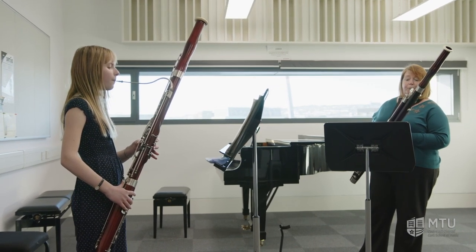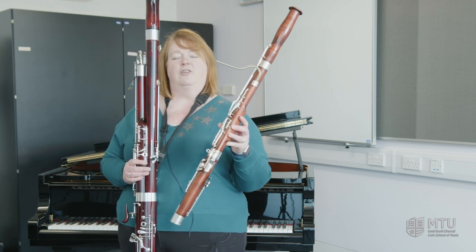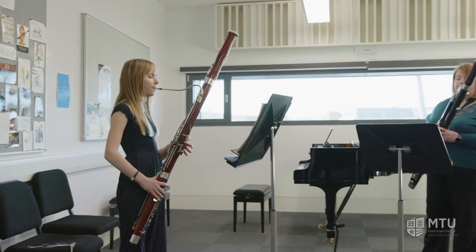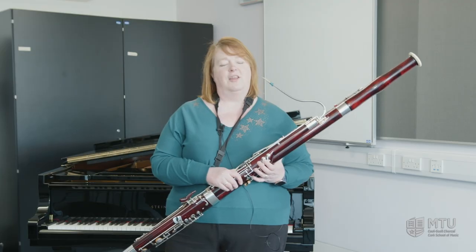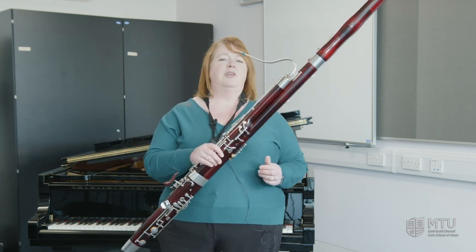The bassoon, as you can see, looks quite big, but we also have a smaller bassoon — the mini bassoon. We usually start our younger students on this mini bassoon and then as you get older, you will move on to the full-size bassoon. We have a lovely range of instruments that we lend out to students when they first start, from the mini bassoon to the bassoons that are this size. We have those on offer for every student that starts playing here at the School of Music.